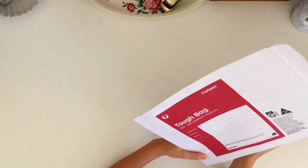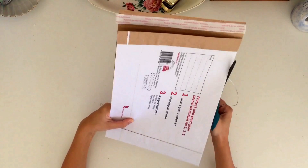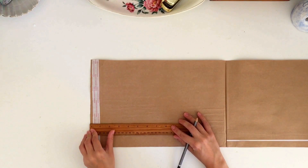The first thing you're going to want to do is just take some cardboard. You can use cardstock, you can use recycled cardboard like from cereal boxes, or whatever you have at hand. I'm actually using a mail envelope — this is a tough bag mailing envelope you can get at the post office here in Australia. You can probably get something very similar elsewhere in the world; if not, you can use any kind of card that you have.